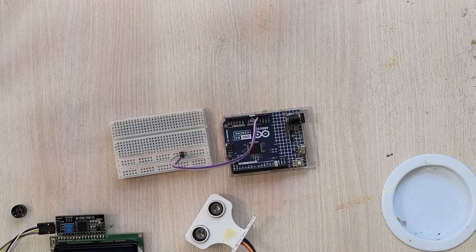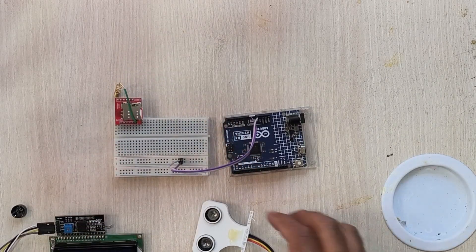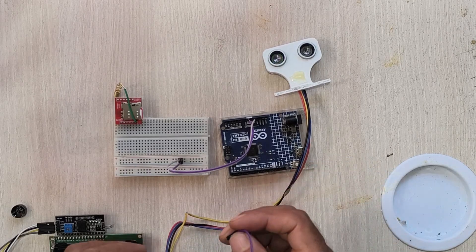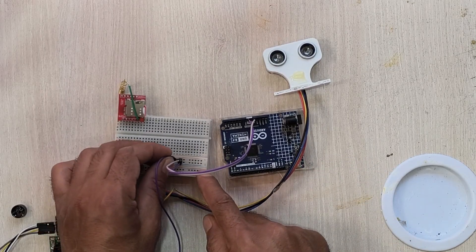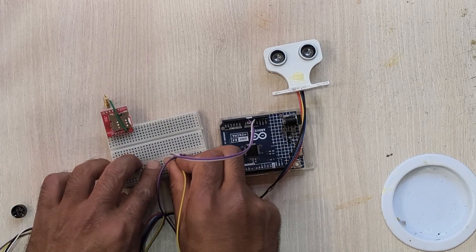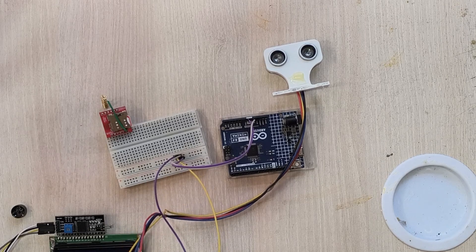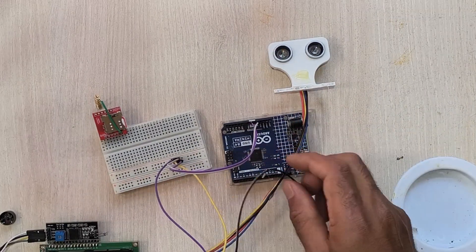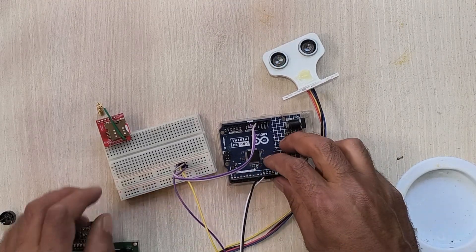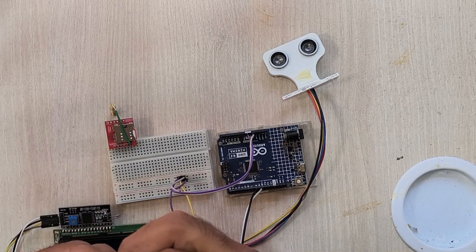Now I am going to place the GSM module here. Next I will connect the ultrasonic sensor: connect the VCC of the ultrasonic sensor to the VCC rail of the breadboard, and the ground to the Arduino ground. There are two signal pins — trigger and echo. In the code I have set the trigger pin as pin number 8 and the echo pin as pin number 9, so I will connect them accordingly.